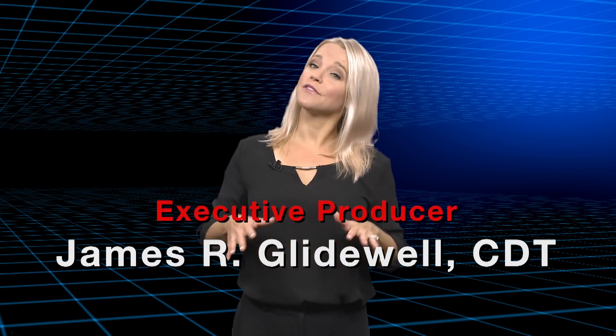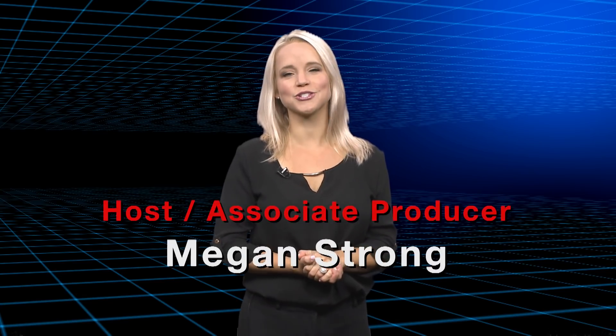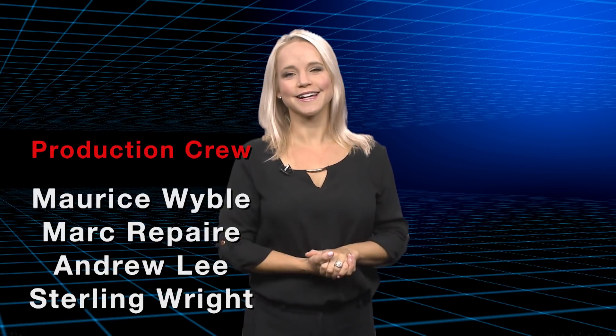That about wraps it up for this episode of Chairside Live. On behalf of everyone here at Glidewell Dental, thank you for watching, and I'll meet you right back here next time.